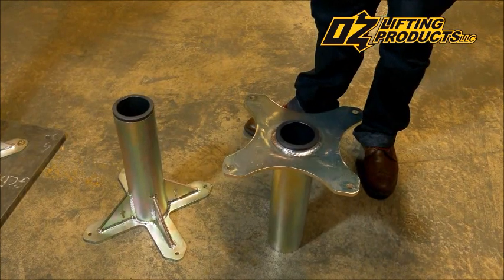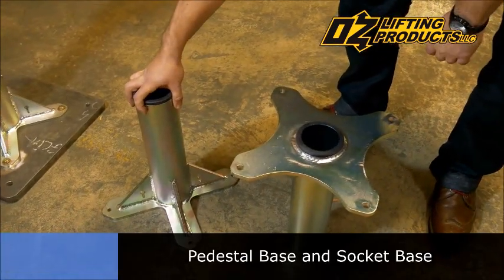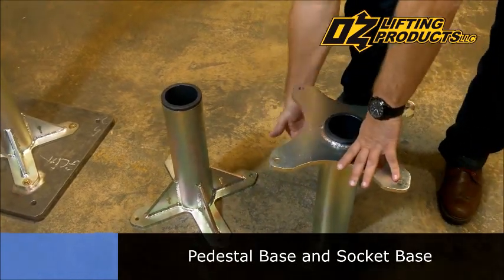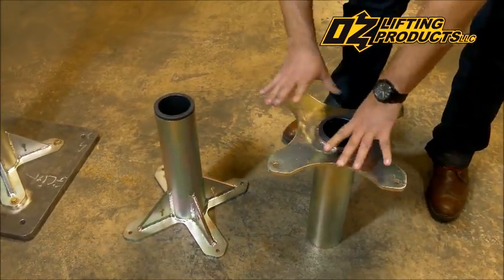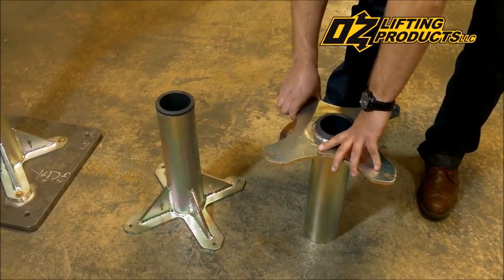We have two standard bases that come with the Davit 1000. We have a pedestal base that stands upright above grade, and we also have a socket base that goes below grade to be recessed into the surface. Both of these bases use our new X-Base technology, which makes them lighter and a little bit easier to handle.